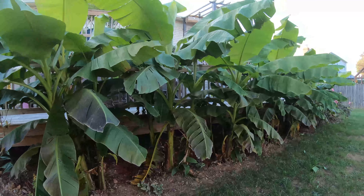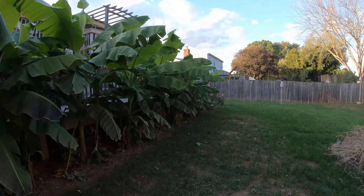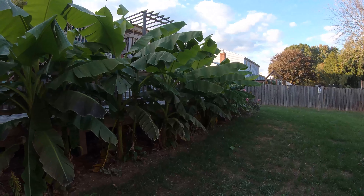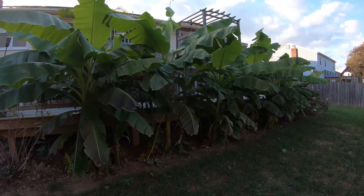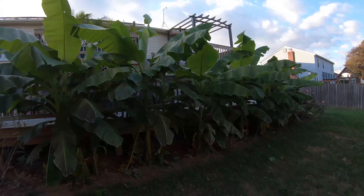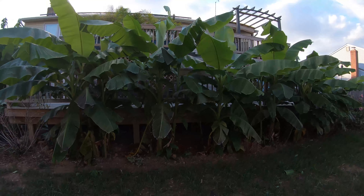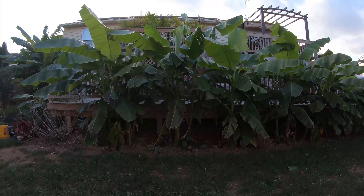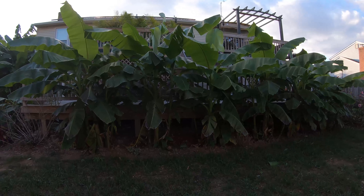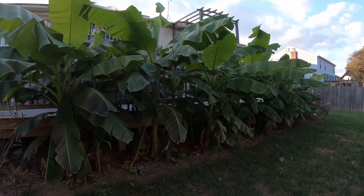If you look over along the fence there, you can see that there are no longer grasses there. I ended up having to take those out because of an issue with someone using herbicide in a way that they shouldn't have. So that's why there is a pretty big difference in what you are seeing here this year.